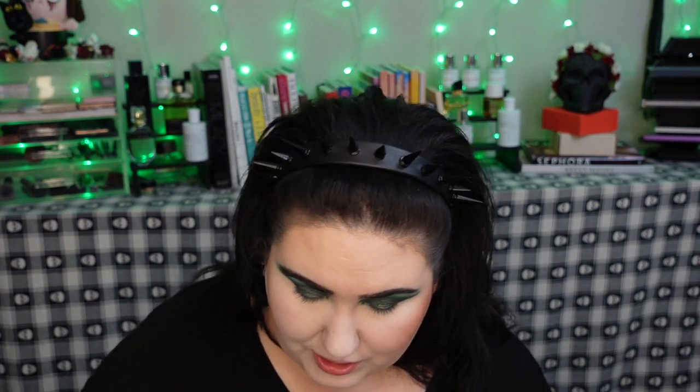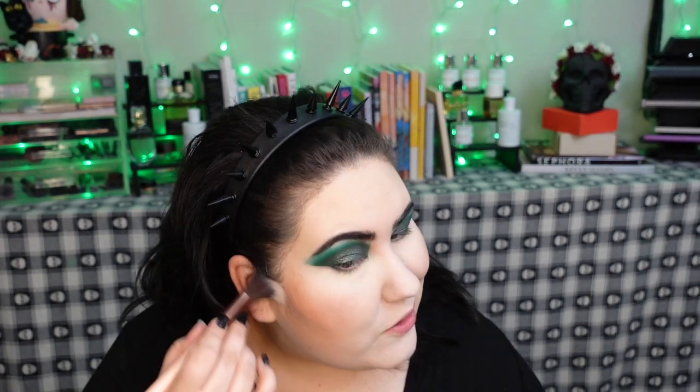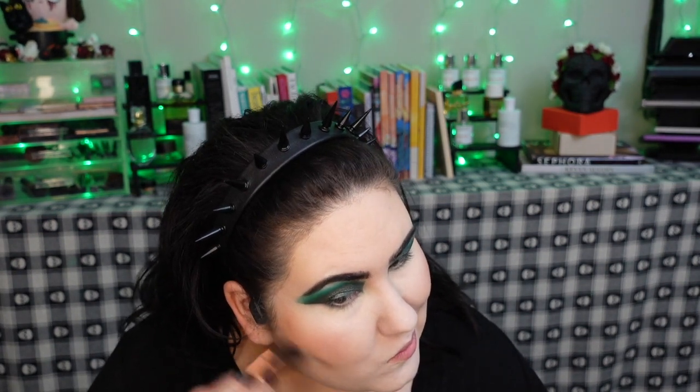Just now realizing maybe I shouldn't have gone for such a red blush with such a green eye, but let's go Christmas — why not? I'm taking a duo fiber brush. The blush is looking a little patchy on this side and I can see we lost some color over here, so I'm going back in with my tiny duo fiber brush to blend that out more. That does look a lot better.